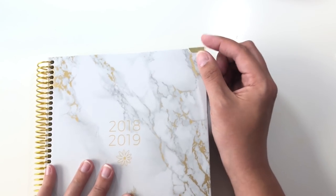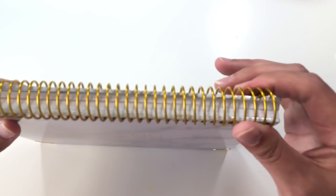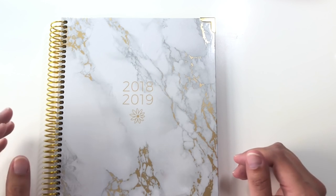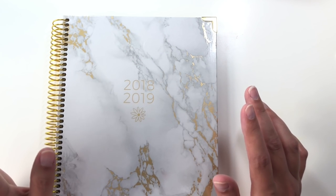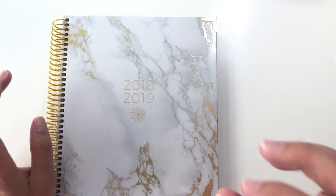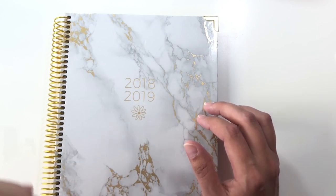The covers are protected with these gold cover protector thingies on the front and the back. And then the coil is a single coil. This is my favorite kind of coil binding. It's smaller than the ones I'm used to. I've made no secret of the fact here on the channel that there are some planners I absolutely love, but I hate the Wire O coil binding, and this particular binding is the one that I do like.